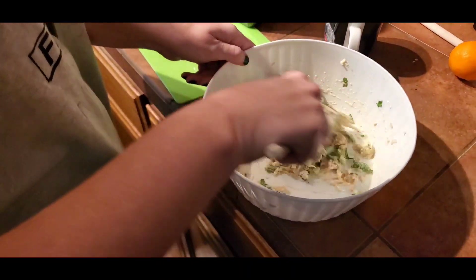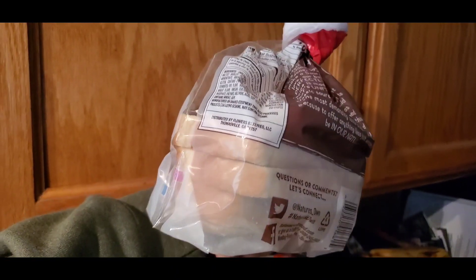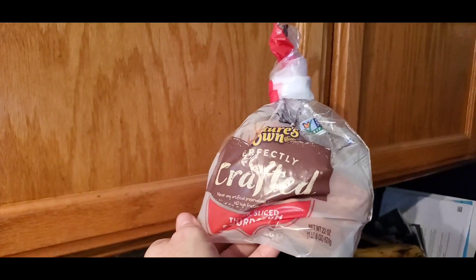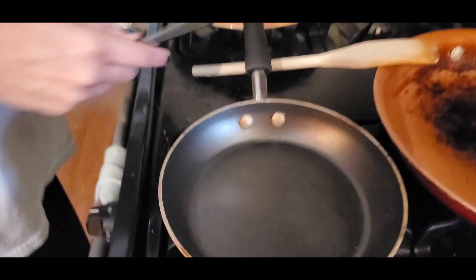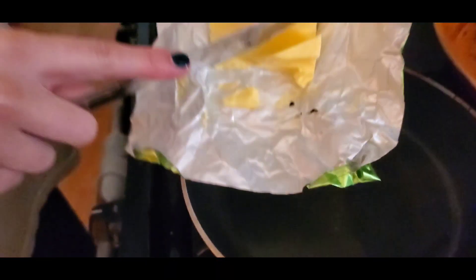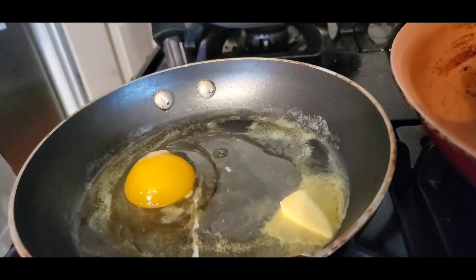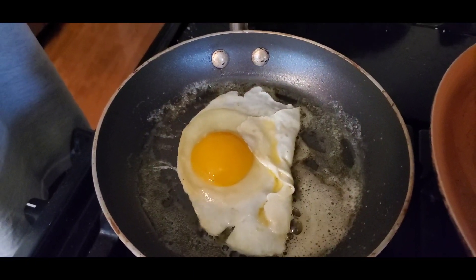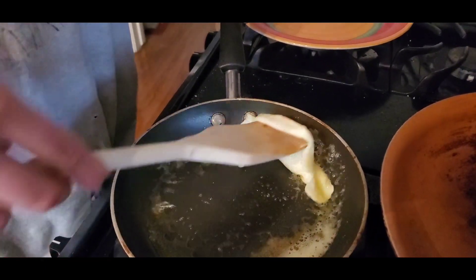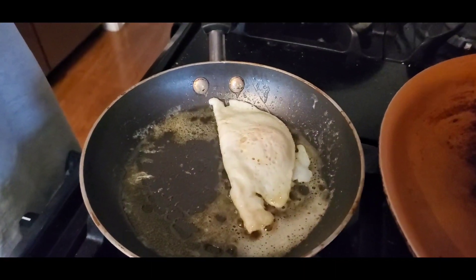We don't have enough bread to do two sandwiches — we only have three slices — so we're gonna do something else. We are using grass-fed butter, Kirkland style. This is where we will make the eggs. We work with what we've got.